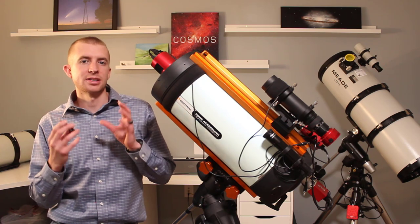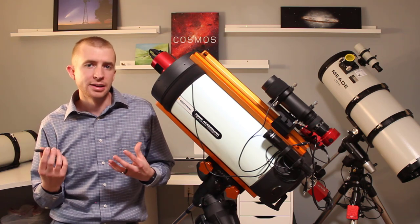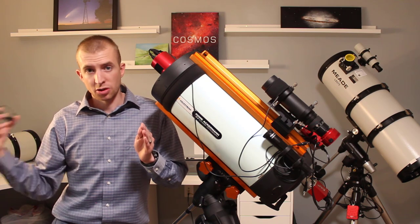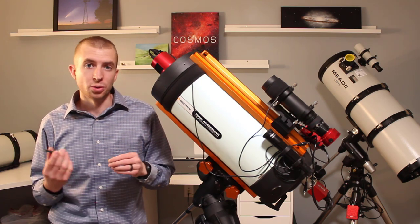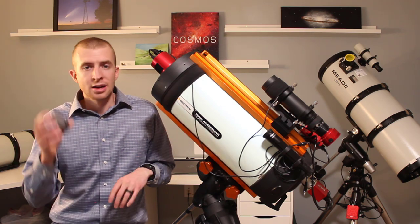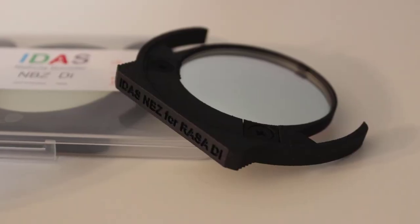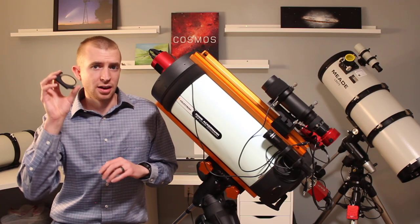You may ask yourself: is that slight increase in performance at high speed with this filter worth the money? In my opinion, if you have multiple telescopes at various focal ratios, I would still buy the normal NBZ, because the NBZ works fantastic at high speed and great at slower speeds — it's just a fantastic all-around filter. However, if you're only going to be imaging at high speed, you might as well get this one for a slight performance increase. Because this filter is pretty niche, it is actually cheaper than the normal NBZ. So if you know high speed is the only thing you're going to be doing, you may want to go with the NBZ UHS.